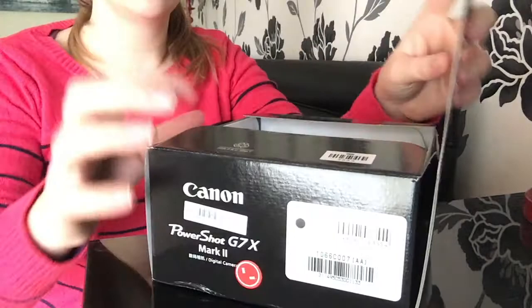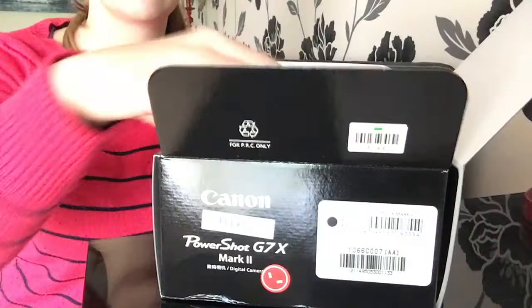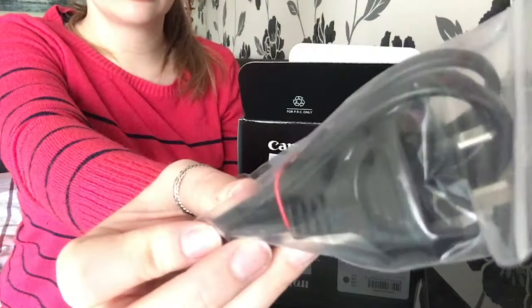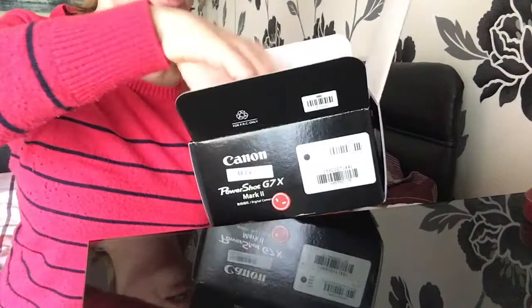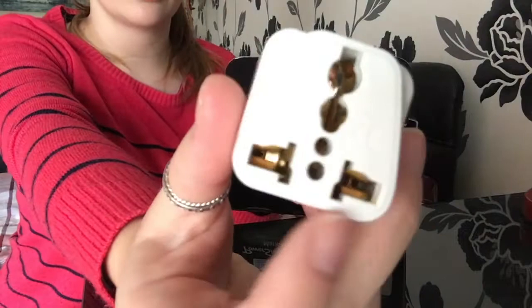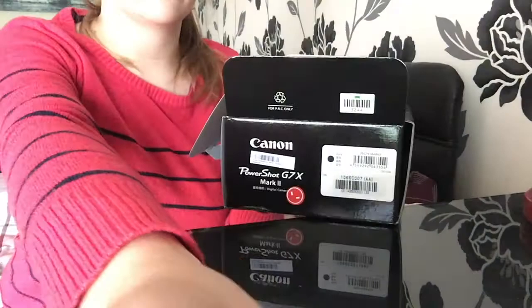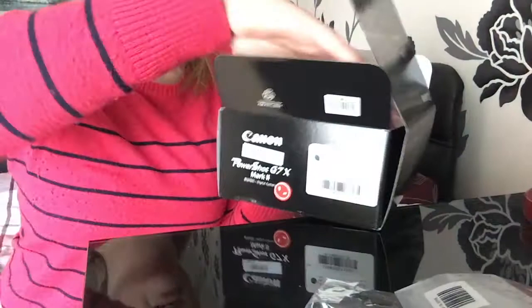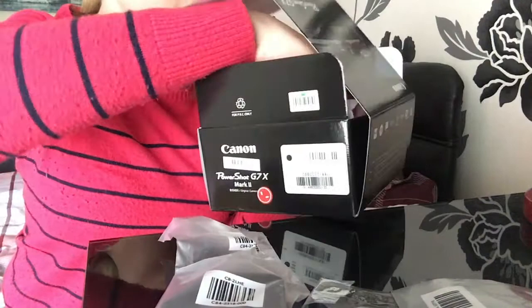Inside we've got a Canon leaflet and the Canon manual, which obviously I don't want to read. Then we also have — what's this? — some sort of weird-looking plug. I think it's like a travel plug, I'm not sure. I'm guessing that wire was for the battery charger.